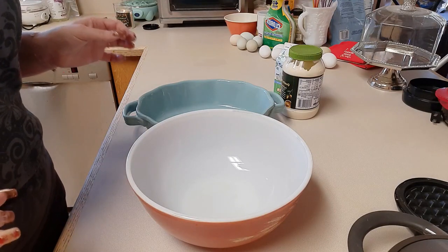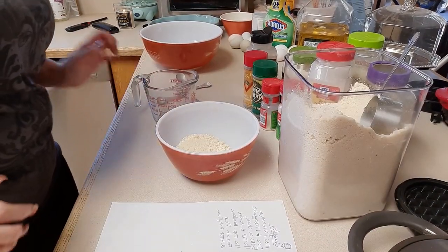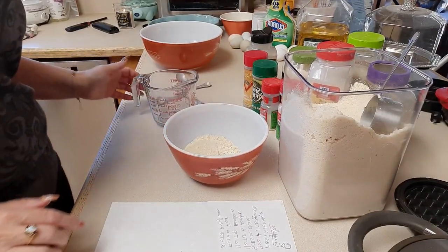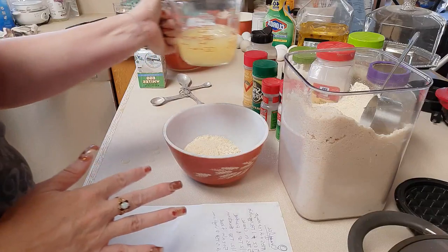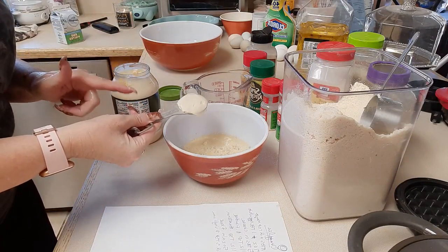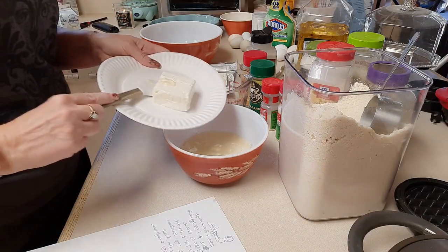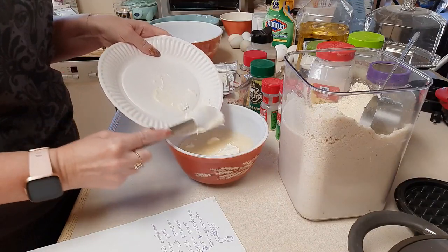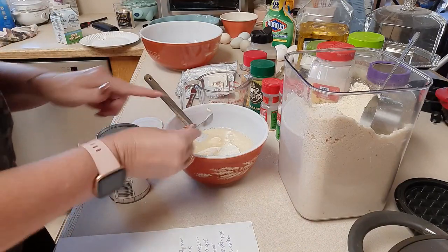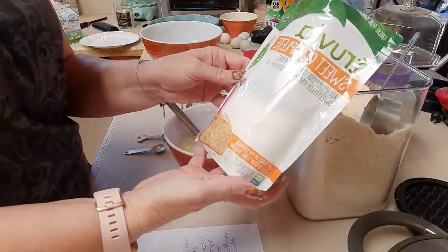We're going to make our chaffles first and I'll show you the ingredients. For the chaffles, I have two thirds of a cup of almond flour in my bowl. We're going to do eight ounces of egg whites, two tablespoons plus two teaspoons of mayo, and six ounces of softened cream cheese — I just softened it in the microwave. Half a teaspoon of baking powder and half a teaspoon of sweetener of your choice. I'm using Sweet Complete.